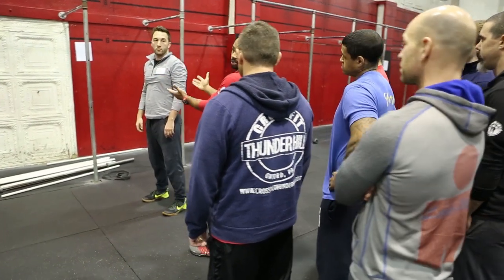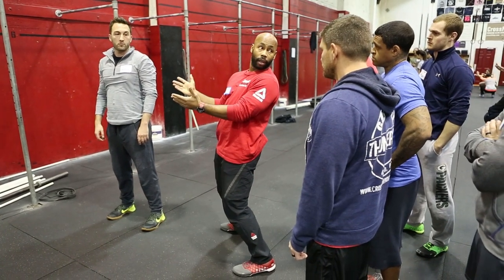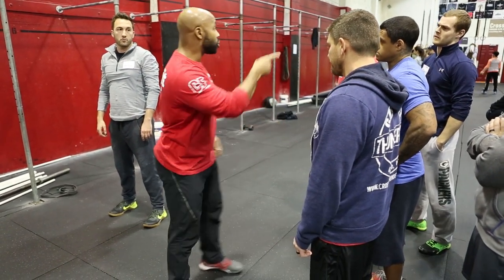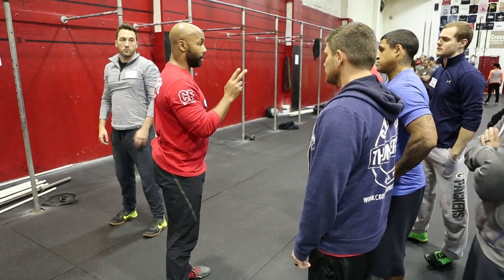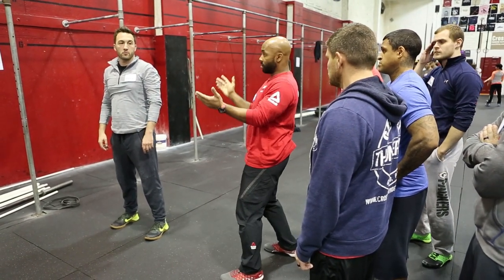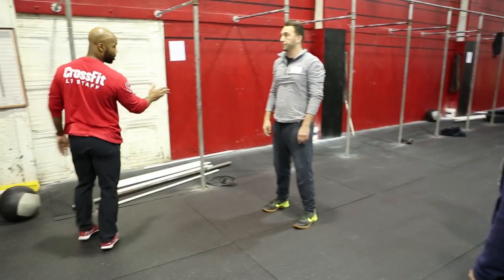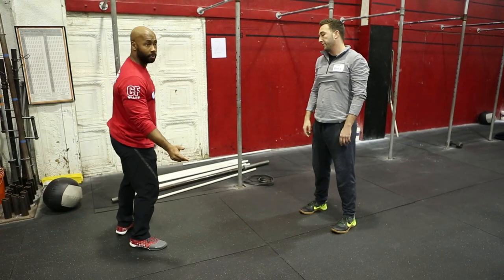Now, the challenge is when I'm standing right here, there's one big ticket item that I really can't see. What is that thing? Knees tracking over the toes — and that's a critical piece. So if you're standing here, you never want to get stuck in any of your classes or instruction. You always want to make sure you're adjusting your position, because if not, you'll miss that knee positioning.